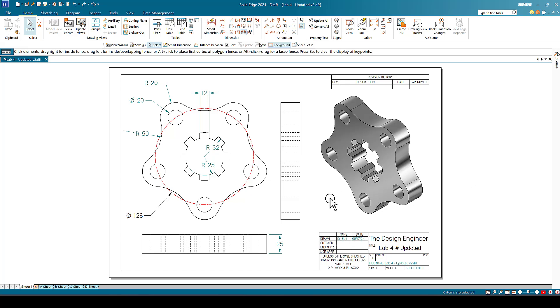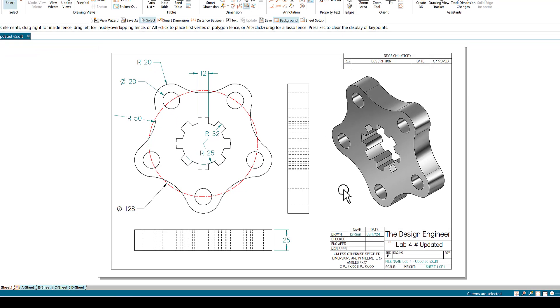Hello everyone and welcome back. This is Lab 4, which is an updated lab. The reason for this update is to cover comments I received from some viewers and to update the version to use the latest Solid Edge version, version 2024, since the menu has been changed to be vertical instead of horizontal. I hope that does not confuse some of the viewers.